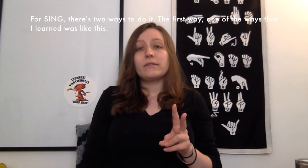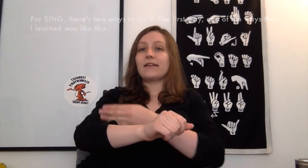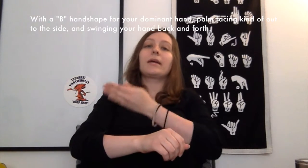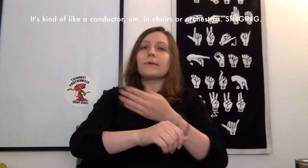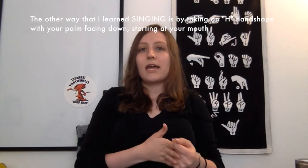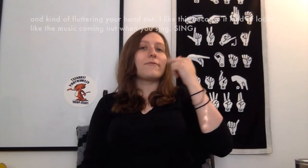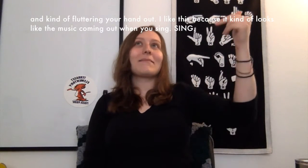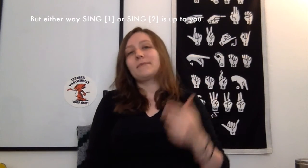For sing, there's two ways to do it. The first way is with a B handshape for your dominant hand, palm facing kind of out to the side and swinging your hand back and forth — like a conductor in choirs or orchestra. The other way is by taking an H handshape with your palm facing down, starting at your mouth and fluttering your hand out. I like this because it looks like the music coming out when you sing. Either way, sing is up to you.